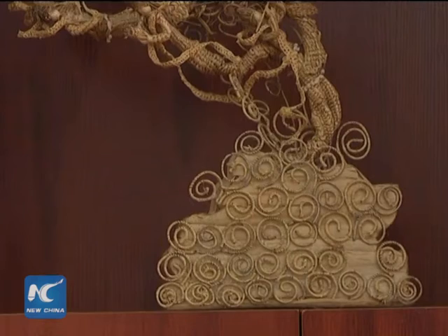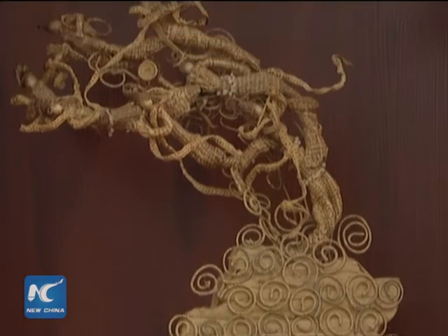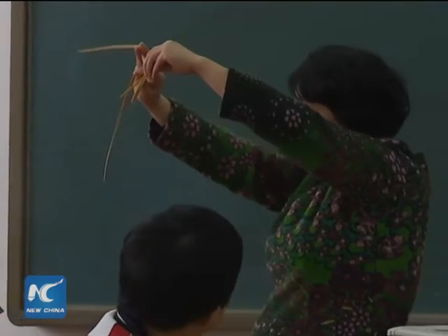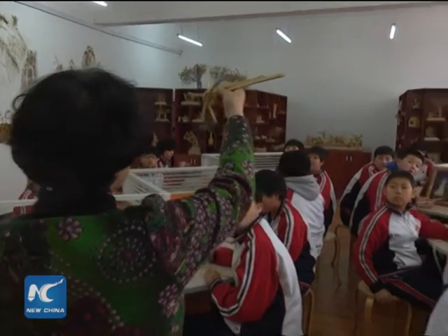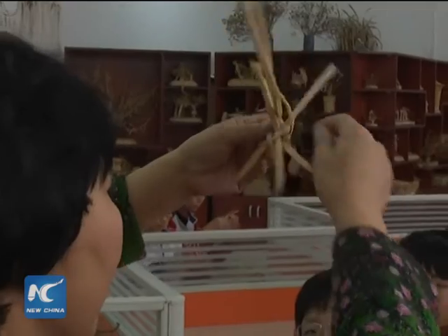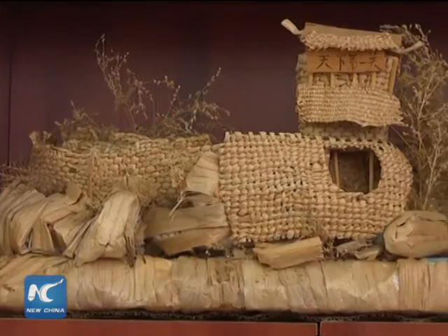The earliest straw weaving product in China dated back to about 7,000 years ago. But as technology advances, people use less straw weaving products nowadays. The school in Jilin opened this course in an effort to keep the students aware of such an amazing traditional art and to keep it alive.